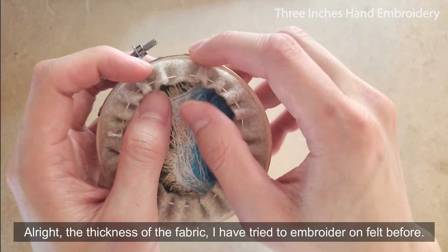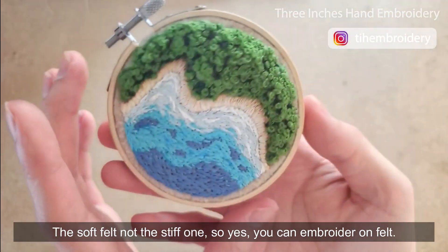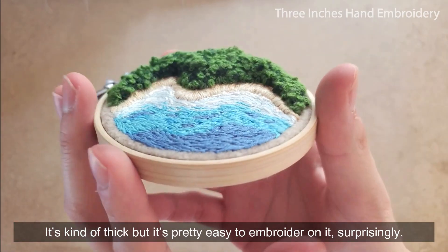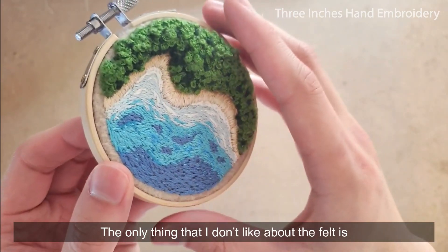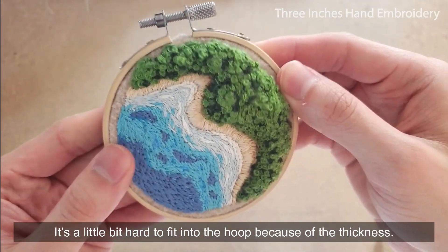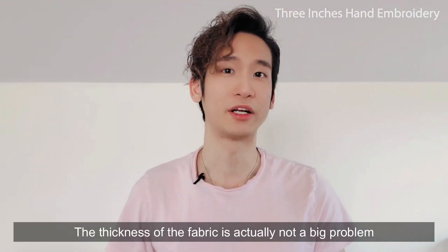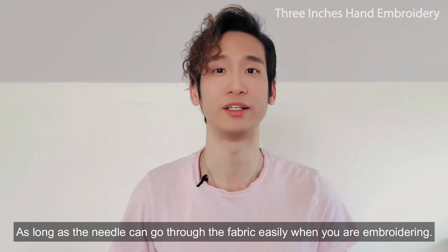The thickness of the fabric. I've tried to embroider on felt before, the soft felt, not the stiff one. So yes, you can embroider on felt. This is kind of thick, but it's actually pretty easy to embroider on it, surprisingly. The only thing that I don't like about the felt is it's a little bit hard to fit into the hoop because of the thickness — you have to push so hard to hoop it in. The thickness of the fabric is actually not a big problem as long as the needle can go through the fabric easily when you're embroidering.